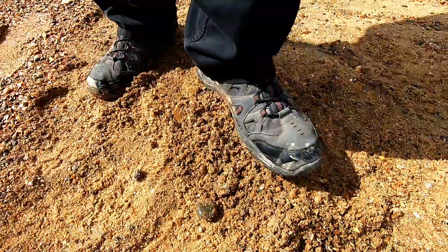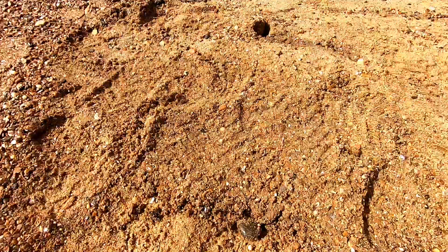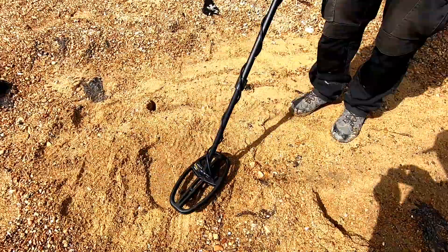What you're seeing now is what I'm going to do with every single one of these targets — I just won't film all of them obviously because you don't want to see that every two minutes. The target's in the ground, let's turn the machine on. I'll keep the headphones off so you can all hear what we're doing.